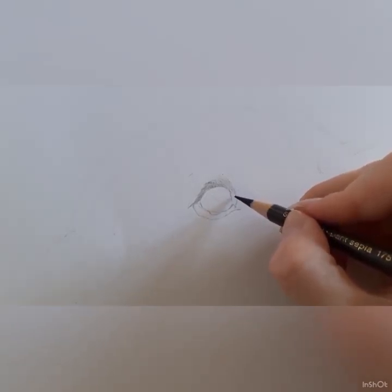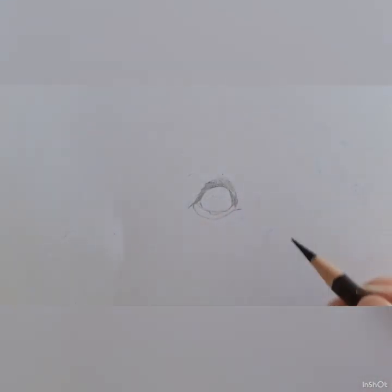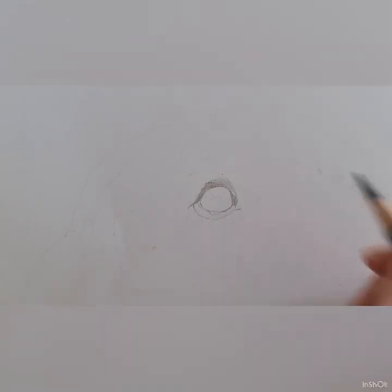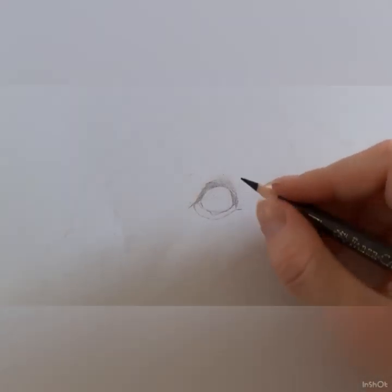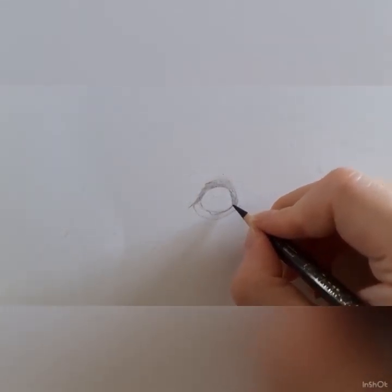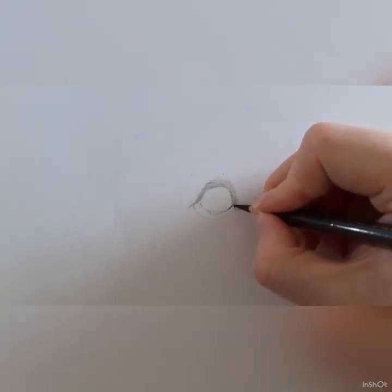Now I'm going in and darkening up some of these areas. We've got the basic outline of the eye and I've locked in the darkest parts. I'm going to apply a bit harder pressure and make sure these lines where they're really dark get darkened up. I will be going over the top of some of them with a black pencil, but I just want to darken some of this up now.